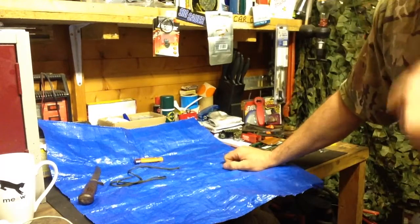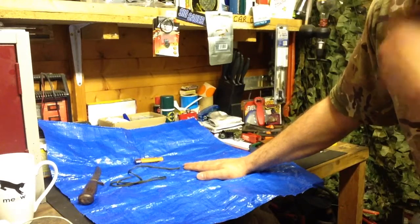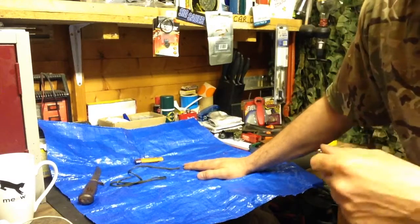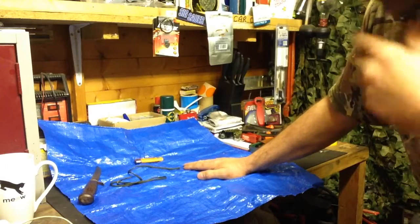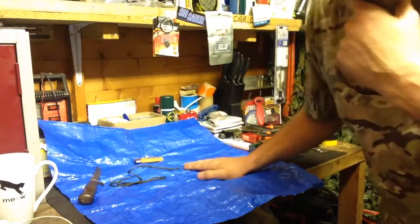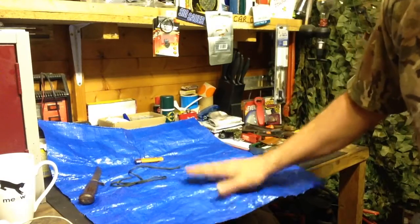Hello YouTube, quick field craft repair video for you. So you've got your tarp, tent, or something of that nature, and an ember from the fire has been spat out and burnt a hole in your tarp. It does happen, or you've developed a rip, tear, or some other damage. Now you've got water coming in through your tarp — not good — so we need to repair that.